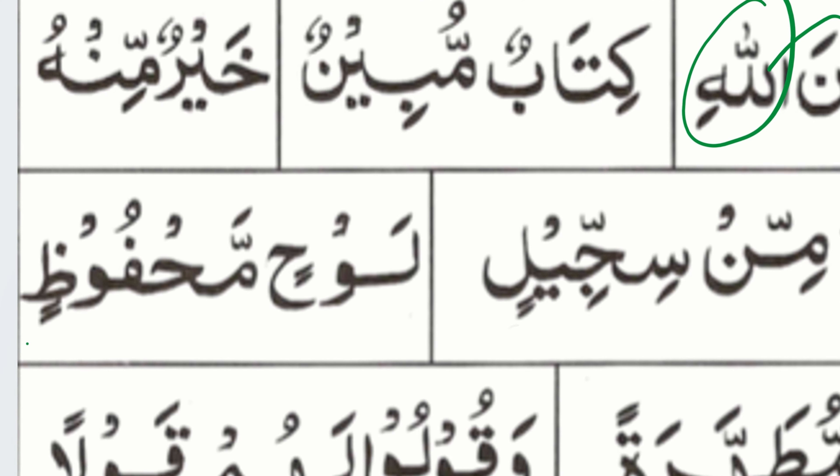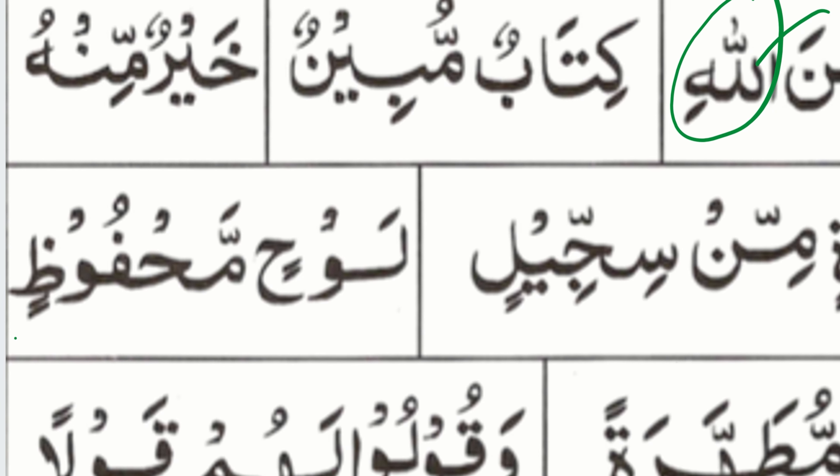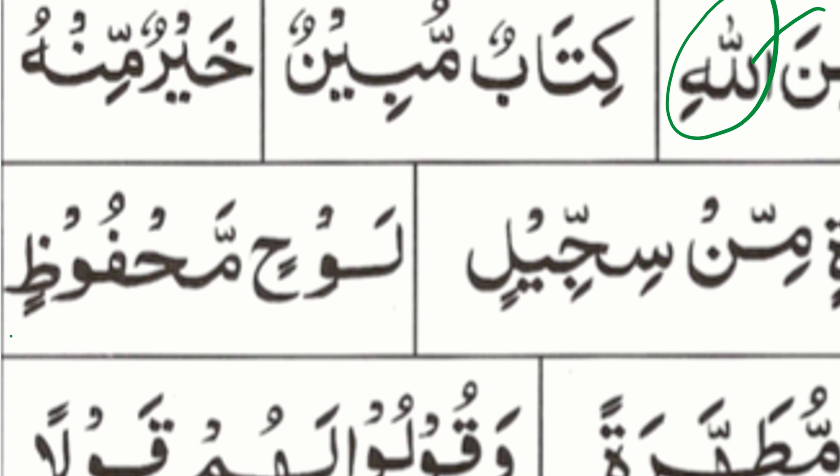Okay, next. Is that a 'lam'? Yes. 'Lo' — it confuses me in the middle, but you're going to connect it with the next letter like we've been doing. 'Lo.' Good, man. Okay, next.